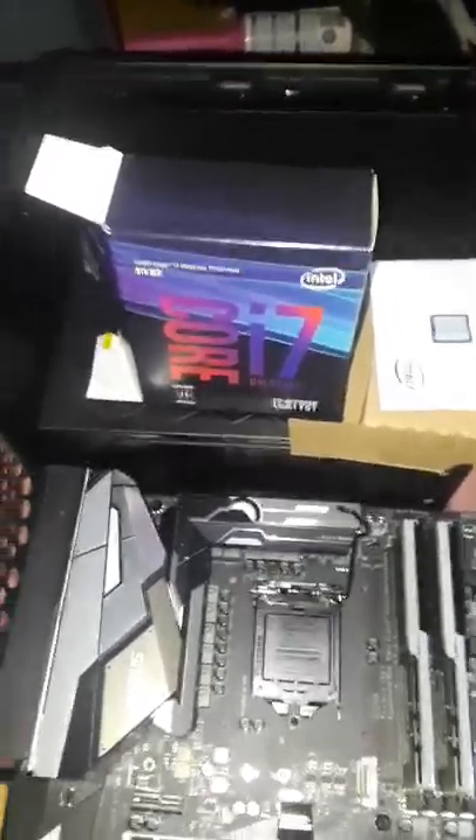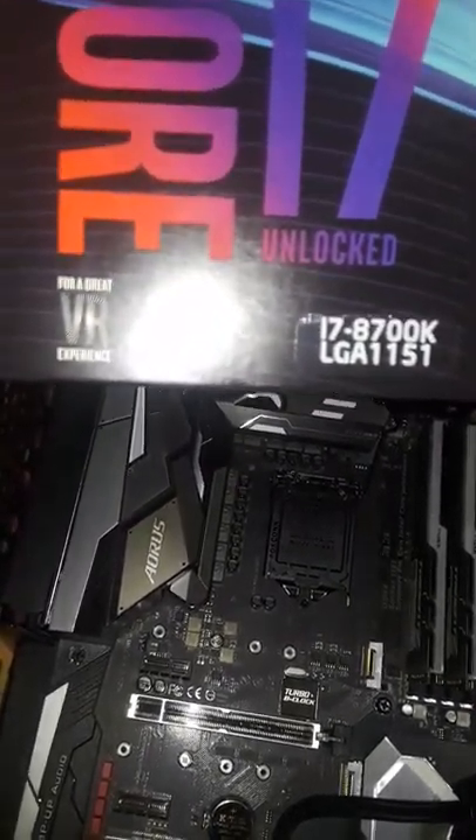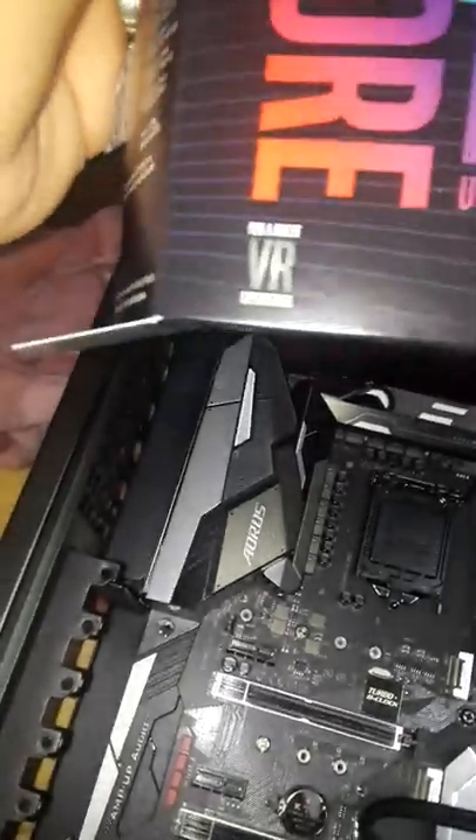I want to make this very straightforward. Unboxing and installing a CPU is extremely simple. This is an 8th gen i7 Intel 8700K — notice the LGA 1151 socket. The VR thing is kind of a gimmick. It's going to fit on a board like this — this is a Gigabyte Aorus Gaming 5. There's a 7, a 3, and other variants, but don't bother with those right now.